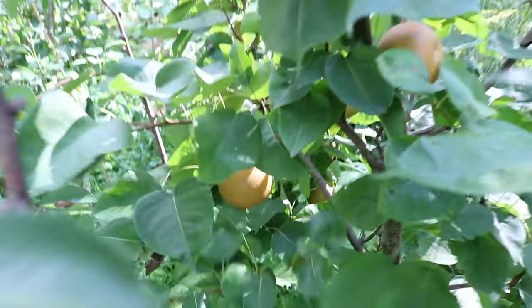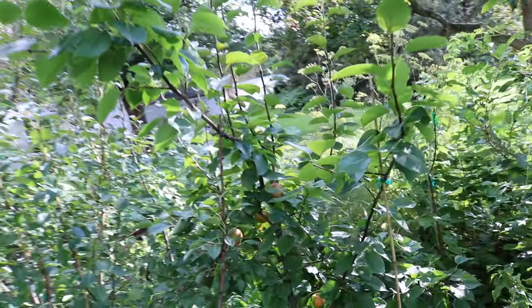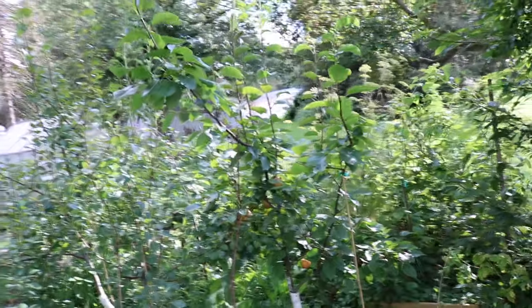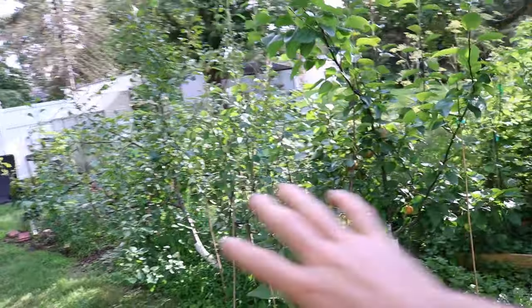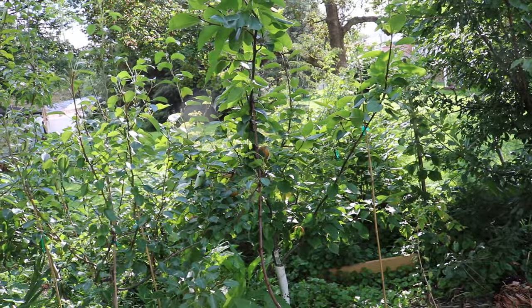They're pretty much pest free — that's the best part about them. The biggest issue I have with these Asian pear trees is fire blight. In this planting right here we have not just the Asian pear; this variety that we're looking at today is called Shijoro.